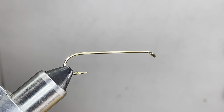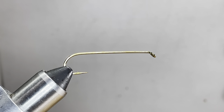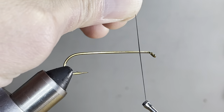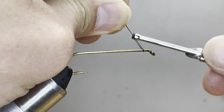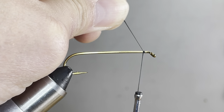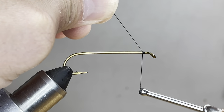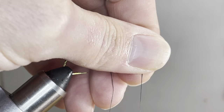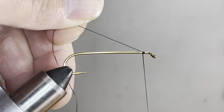What I'm using for thread is UTC 70 black. I'm going to start my thread a little closer than I normally would — probably two bodkin widths behind the eye instead of two and a half to three. Once I get my third turn in, I'm going to make sure I've got my thread completely flat.